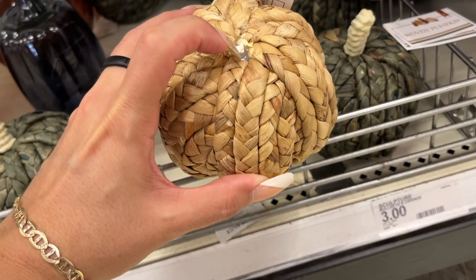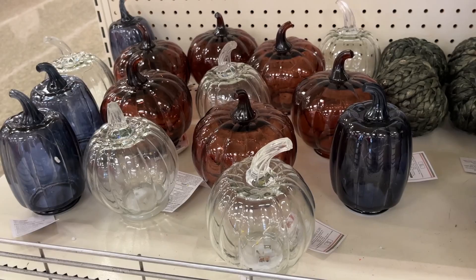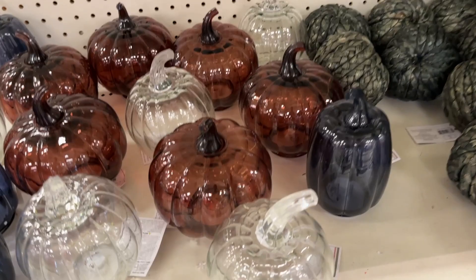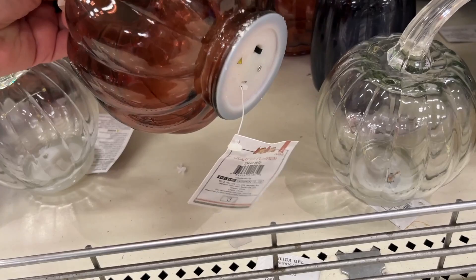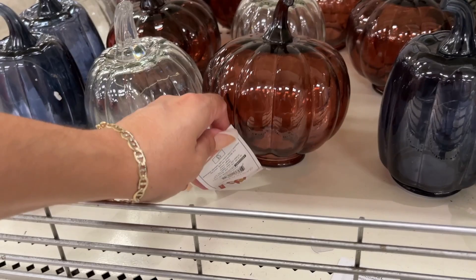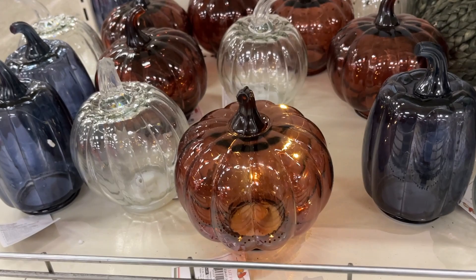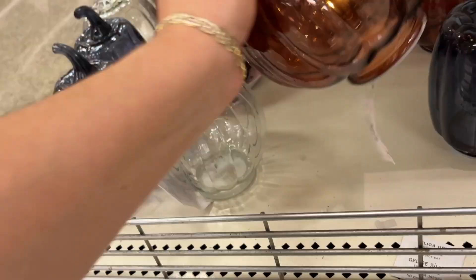Let's show you the options — oh look, one's missing its stem. You have this wicker natural color and this green tint color. Now we have the glass pumpkins — the bigger size of the smaller ones we saw earlier. There are two different sizes: this is the round one, and this one is more narrow and tall. These ones light up — three bucks. Let me see if it works. Oh y'all, look at that! That would be so nice at night with all your lights and candles around the house — very relaxing.